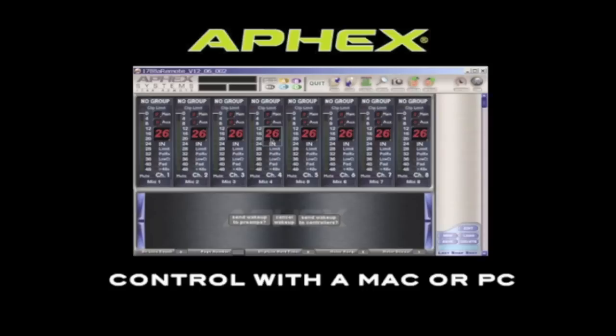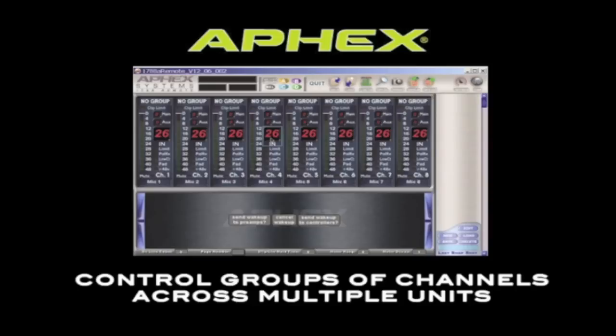You can download software for Mac or PC from the AFX website that will allow you to control the 1788A from a computer. Using a computer allows you to do things you can't do from the front panel or with the hardware remote, especially when dealing with larger systems. If you have more than 16 units, the computer is really the only way to go.